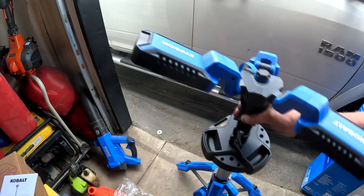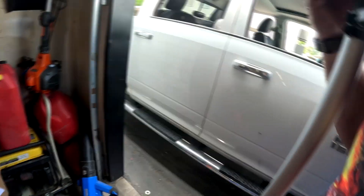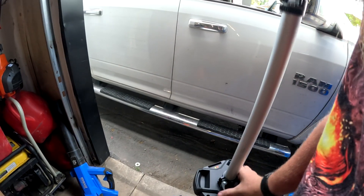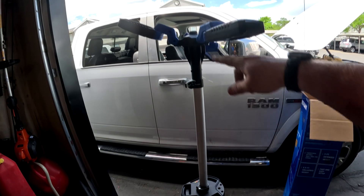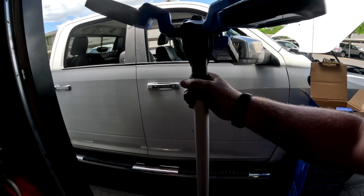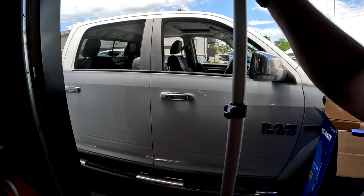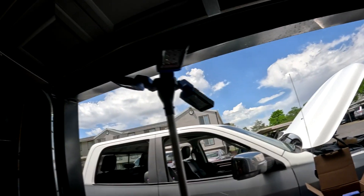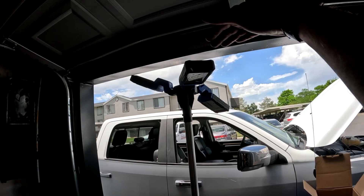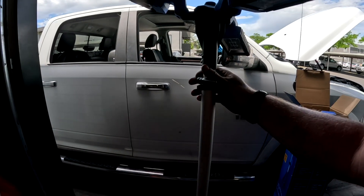So this is seven feet up. What you can do is one-handed — kind of hold this. That works. We'll bring it up there for now. I'm pretty sure this will go up even higher, just trying to hold it one hand — there we go. So it's up, it's about seven feet. It's not all the way in. Let's bring this back down a little bit here.